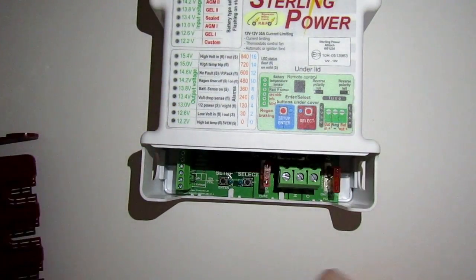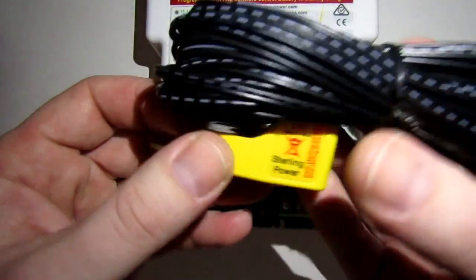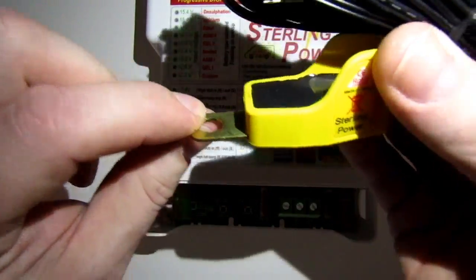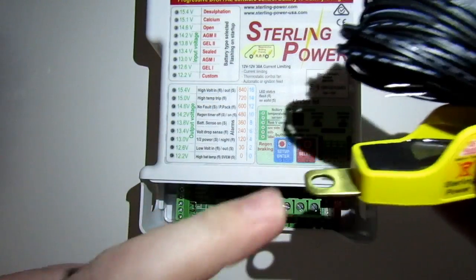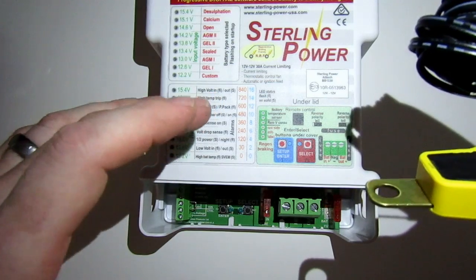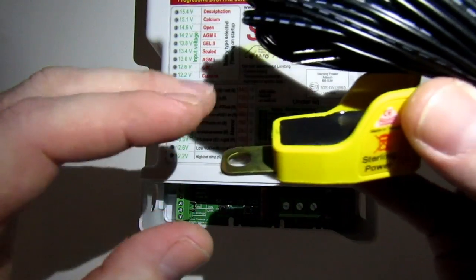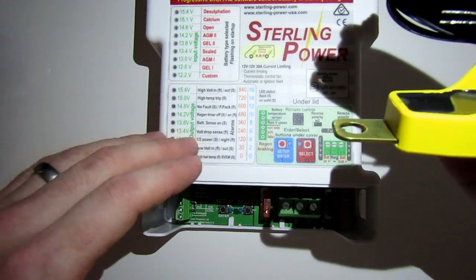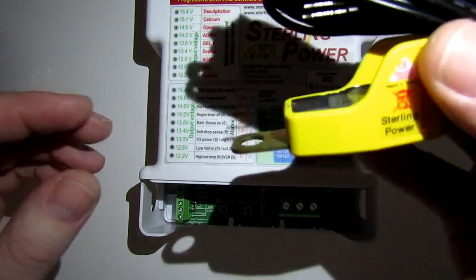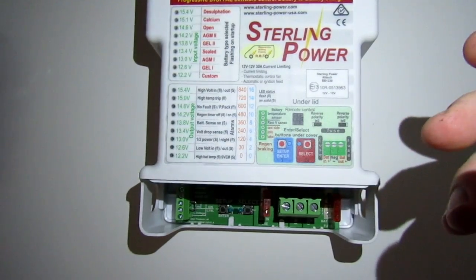You've also got a battery temperature sensor which goes straight onto the negative on your leisure battery. It detects the temperature of the battery — if it gets too hot it slows things down, and if things get too cold it turns things up to warm it up. It's a good thing to have fitted and it does come with the kit.